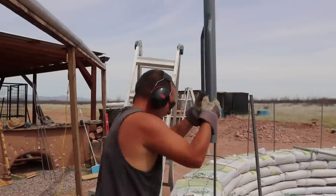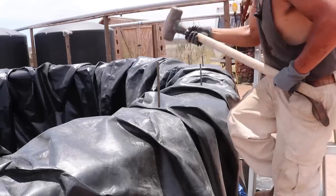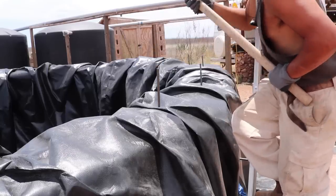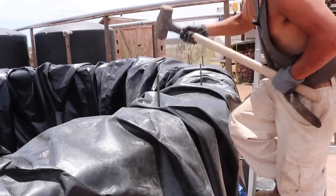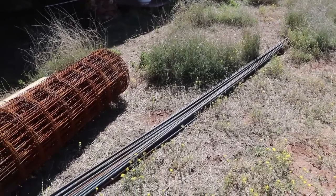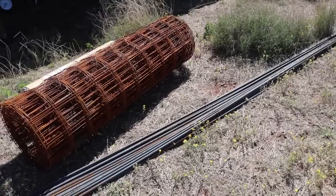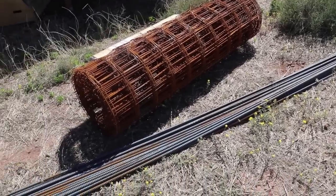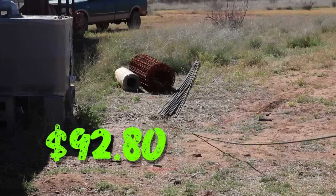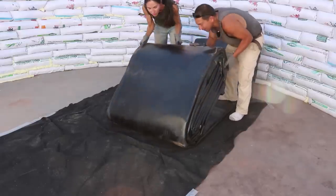We also added rebar to tie the below-ground portions to the above-ground portions, and in the upper section to tie into the gabion, the roof, and add structural support. All together we used about eight pieces of 20-foot lengths of half-inch diameter rebar — that came out to $92.80.